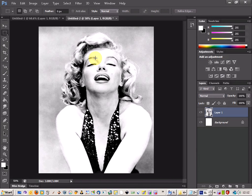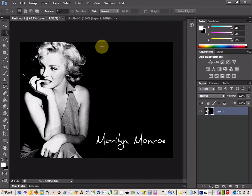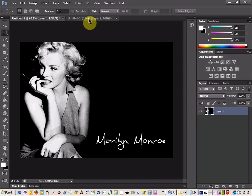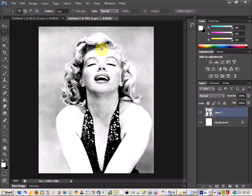Welcome to another Photoshop tutorial. Today I'm going to be looking at how to combine images together — taking part of one image and putting it into another. First we need to figure out how to isolate Marilyn here and remove the background, and there are a number of ways to do that.